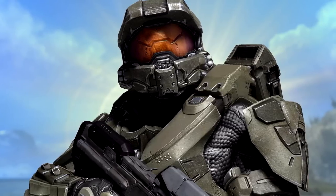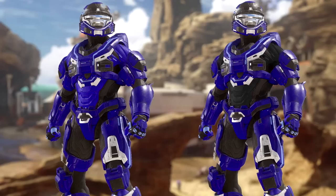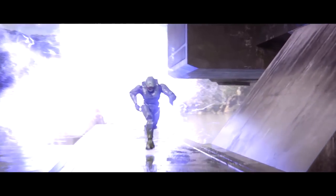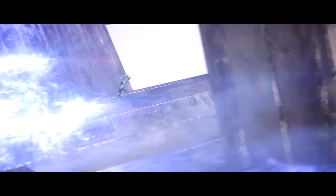Underneath Chief's titanium plating, there is a heat-reducing gel layer. This is the black undersuit that you see in most Spartans. This undersuit is actually also titanium-based, which makes it incredibly strong but also very flexible.